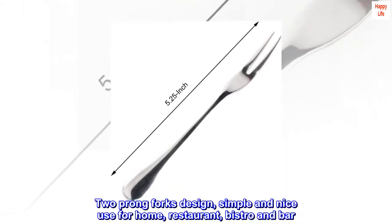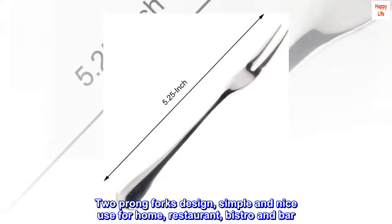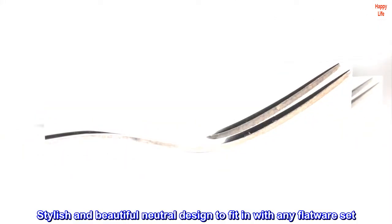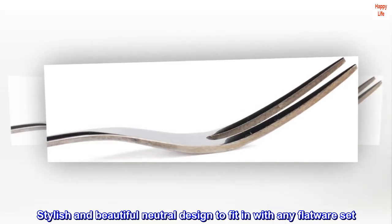Two-prong fork design, simple and nice for use at home, restaurant, bistro, and bar. Stylish and beautiful neutral design to fit in with any flatware set.